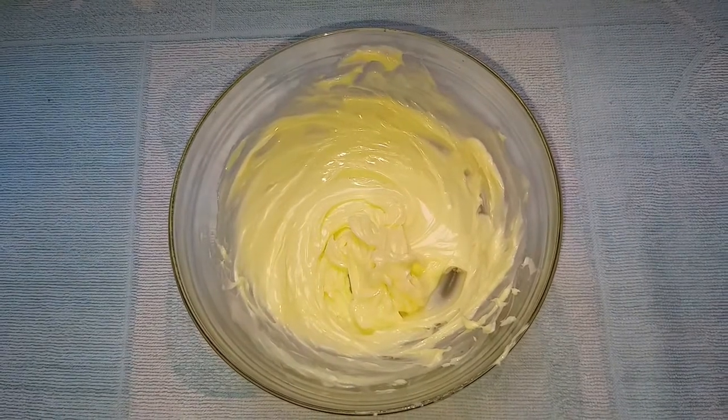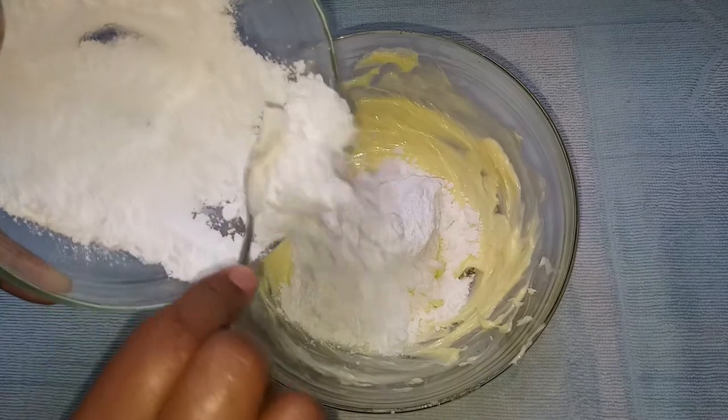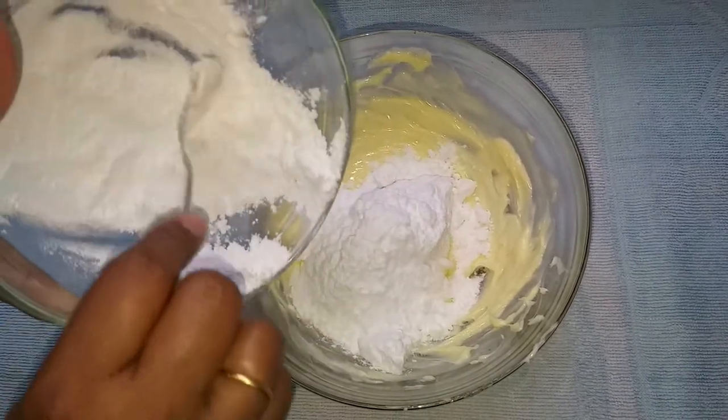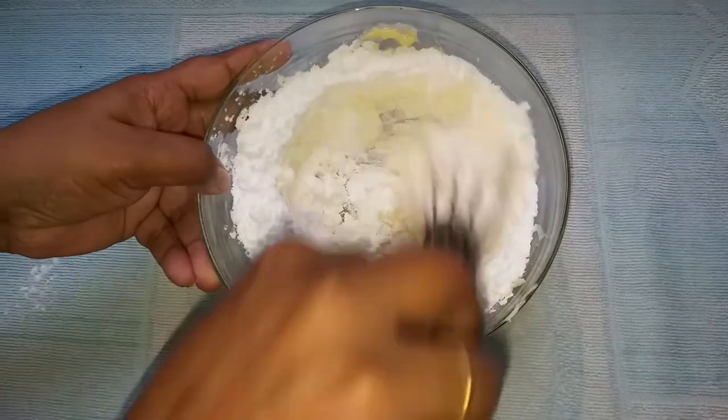Take 100 grams of the next ingredient and mix it in. The butter is 100 grams.